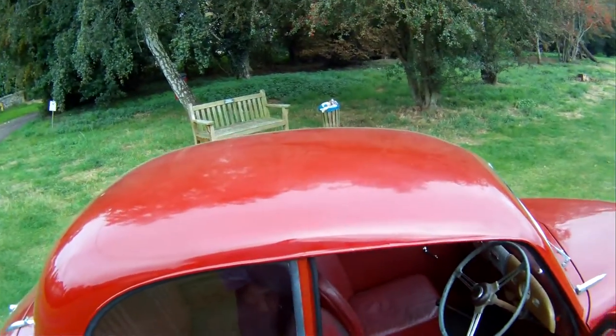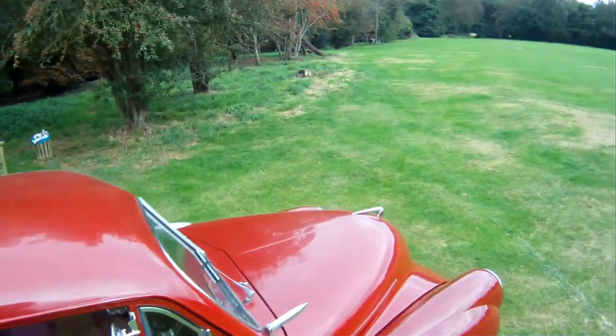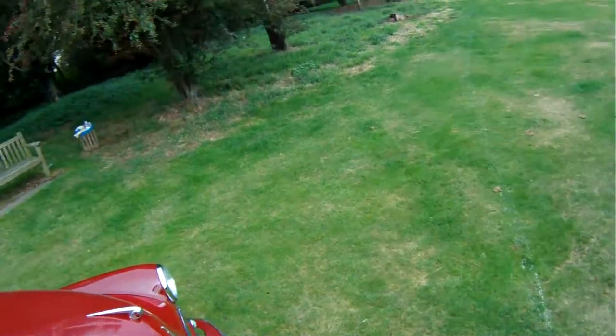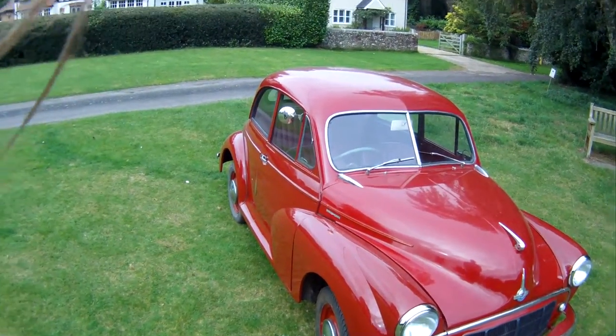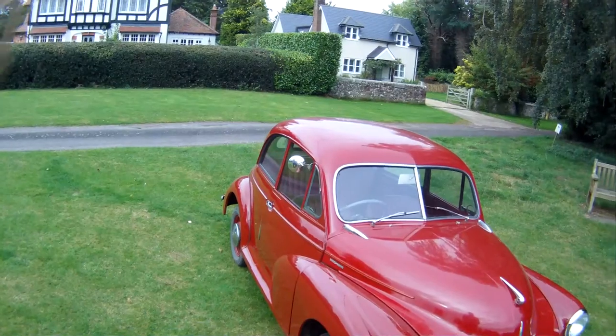My name's Simon. You can reach me in the office on 0118 907 1495, or you can go to our website, which is www.motodrome.co.uk, for any further information.